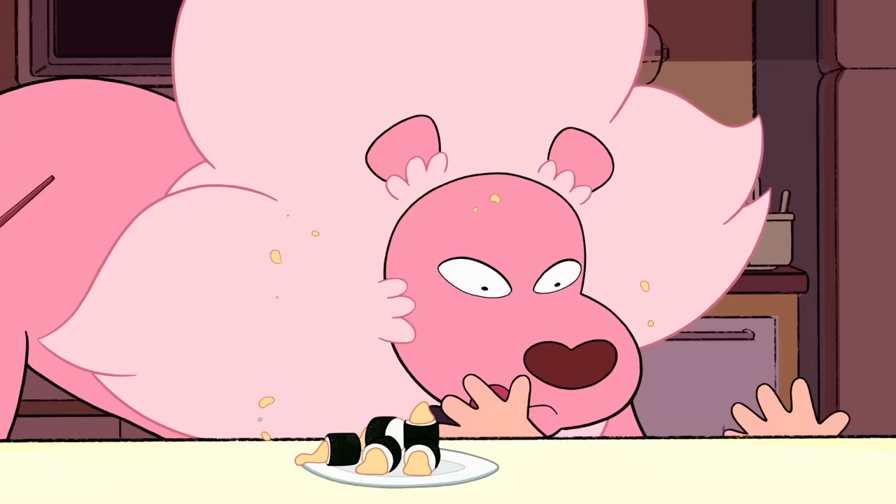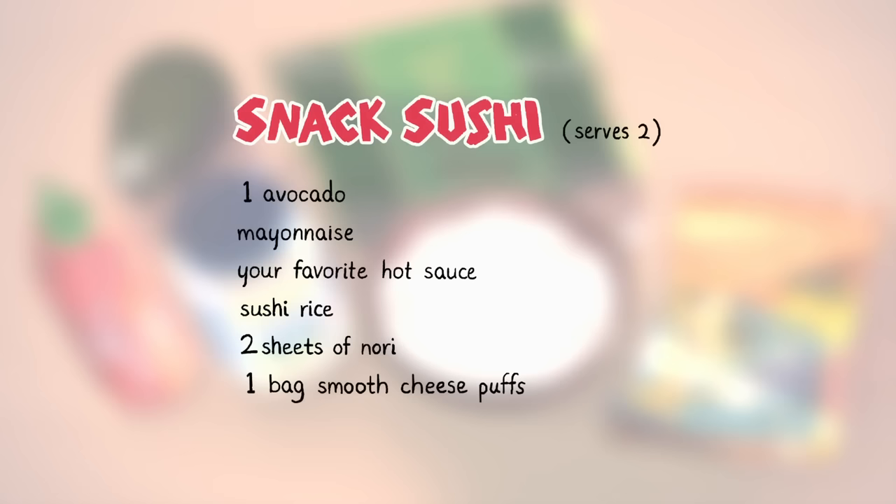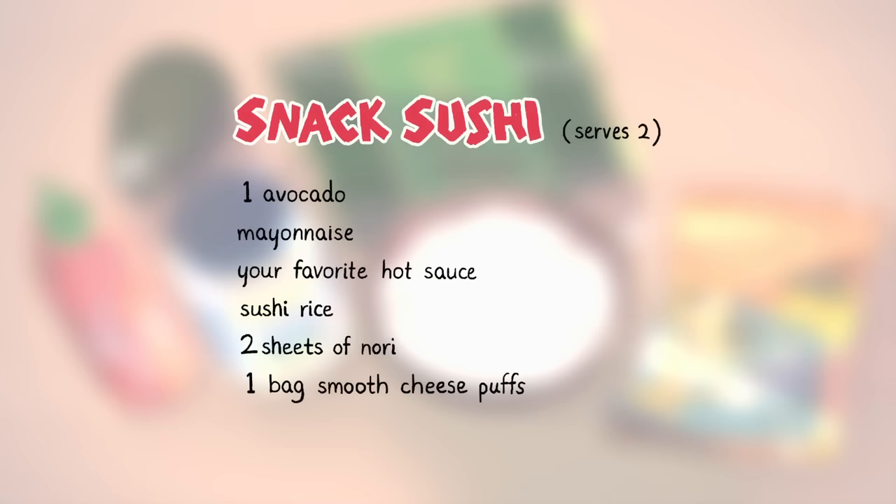Time to try one for myself. Lion, no! At least savor the flavors! The ingredients in this snack sushi are delicious. Be sure to serve fresh for maximum crunch.